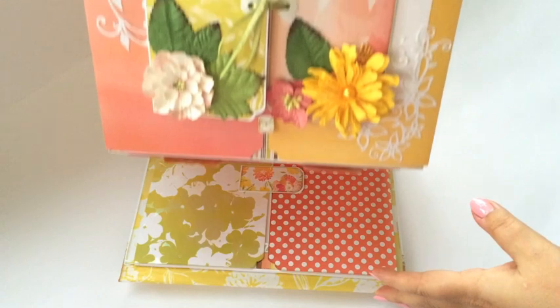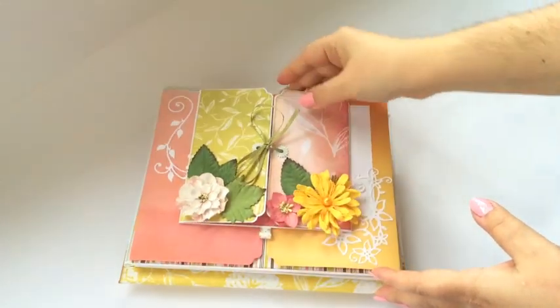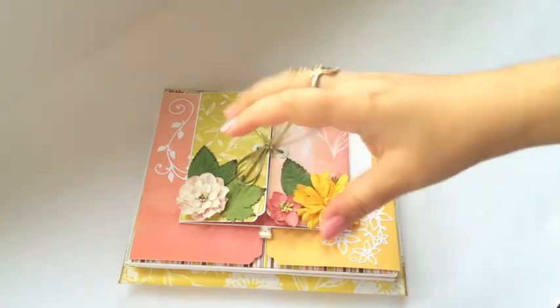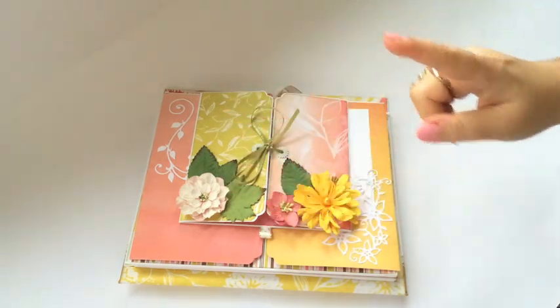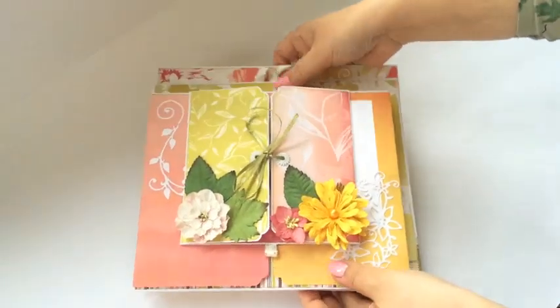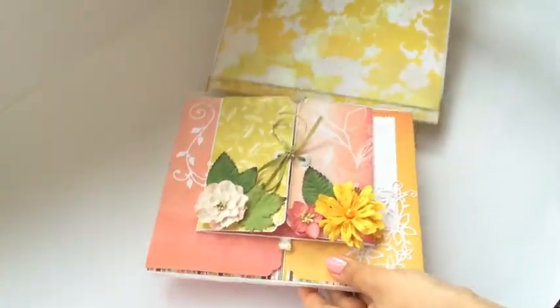How great is that, right? And even if that is not enough for you — if you want to handle it more freely — you can even remove it from the cover. So just pull it out from its cover.